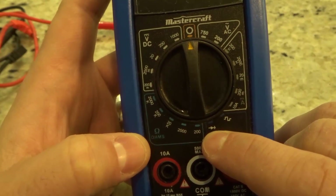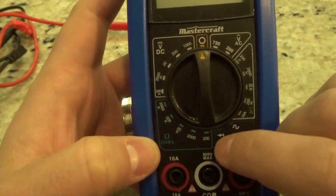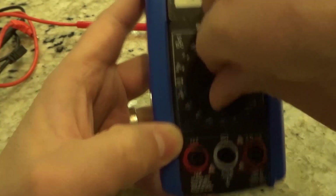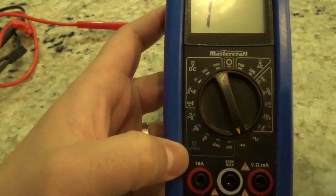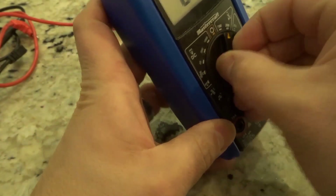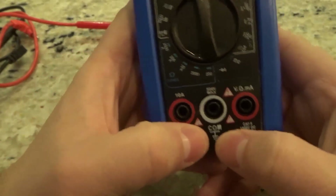What you have right over here is the symbol for a diode, and that is how you perform a diode test. Because this multimeter does not have a continuity test specifically, you can use the diode test as a continuity test — it works really really well, and that's what I've always used. Some multimeters will have a separate symbol for a continuity test, which sort of looks like a dot with some wavelengths beside it.